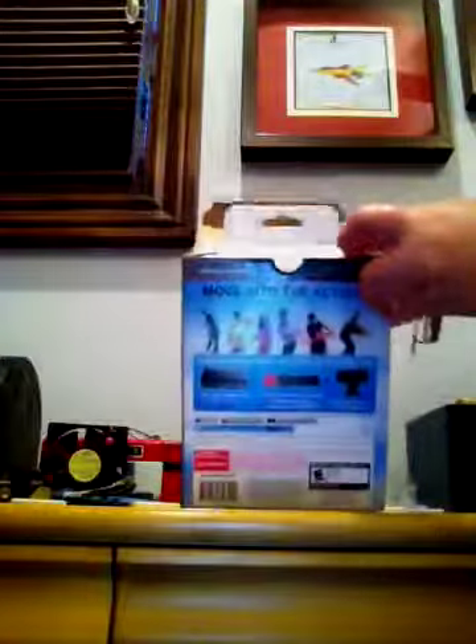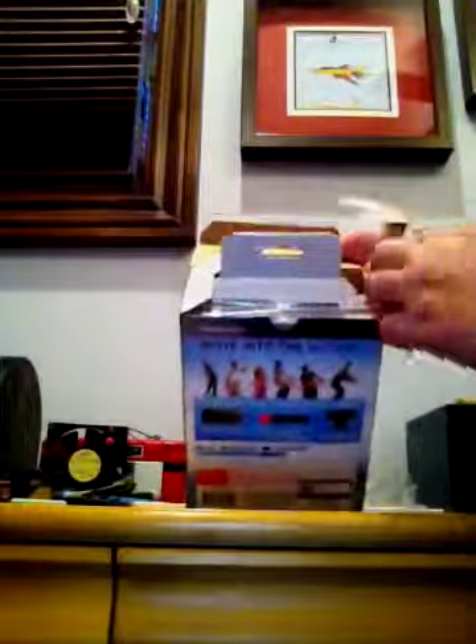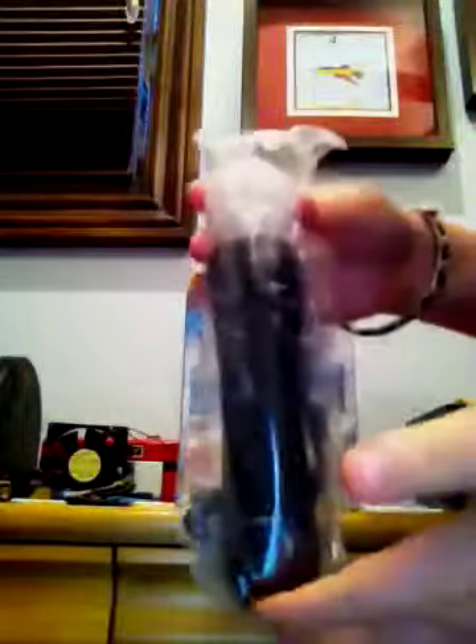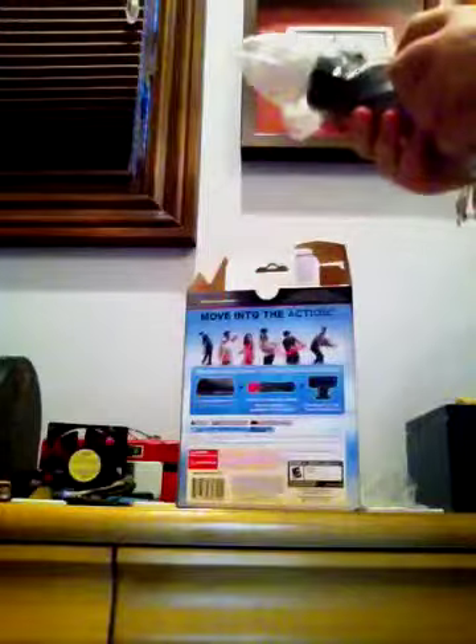Here we go — open up the box. It just comes out like that. The first thing that comes out is the controller, and the top of it is like squishy. That's pretty cool.